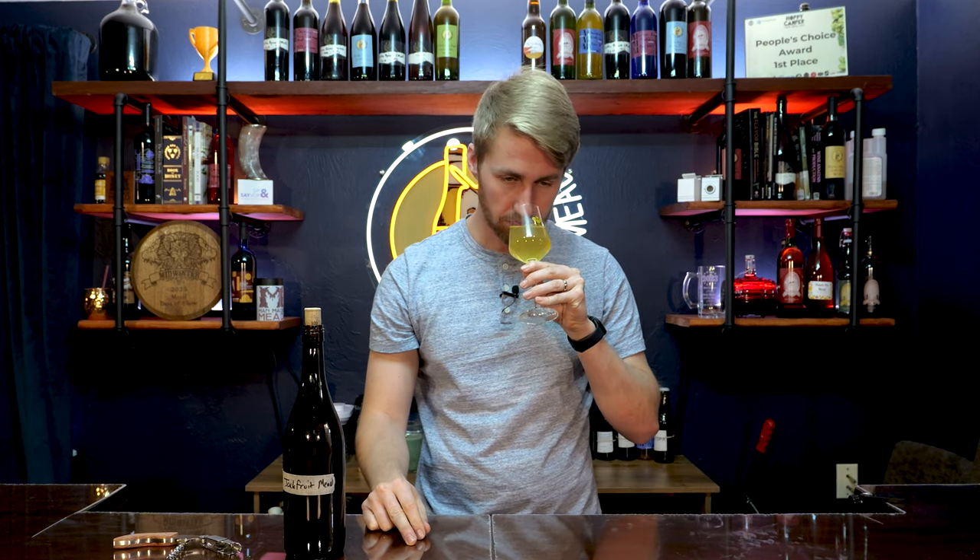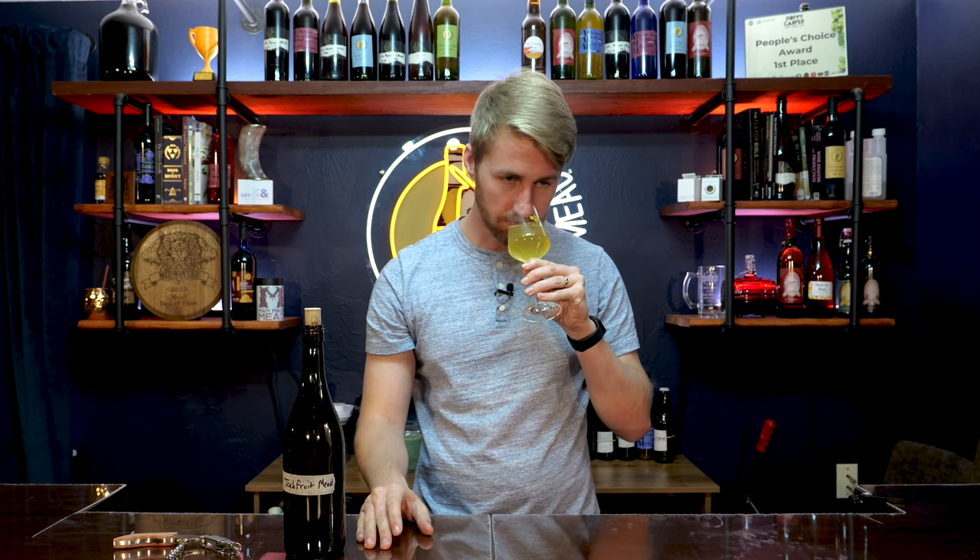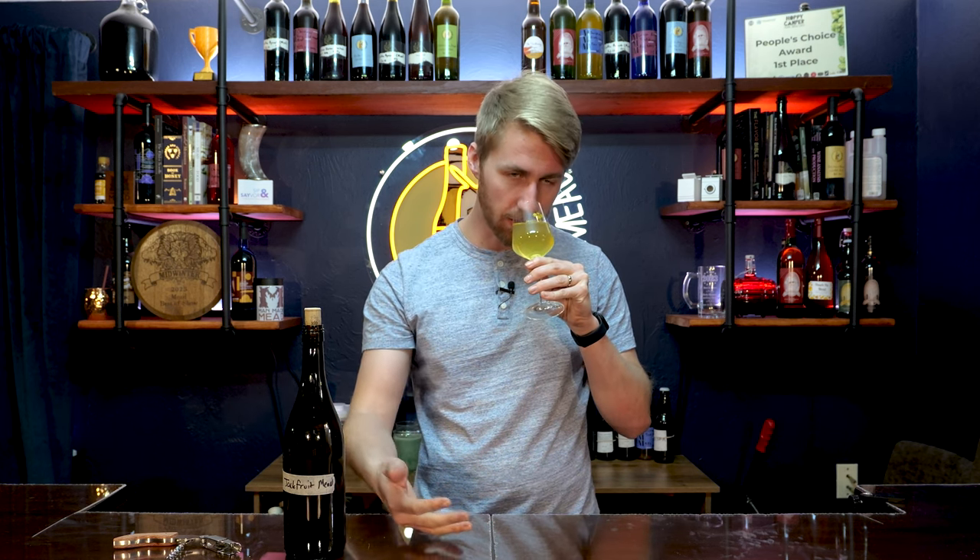Let's get an aroma check. This is a funky fruit. I get that tropical realm they talk about, and I did use orange blossom honey so that adds to the profile. I do get that mango-y, banana-y, apple-y profile on the nose. I'm not loving the nose though — it's just got this kind of funkiness to it.